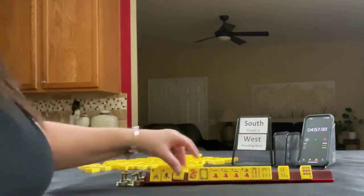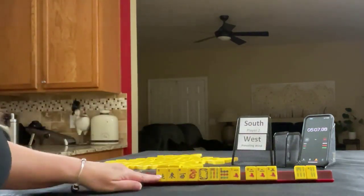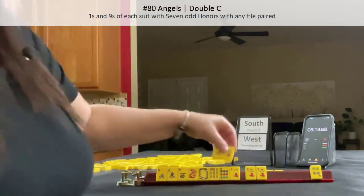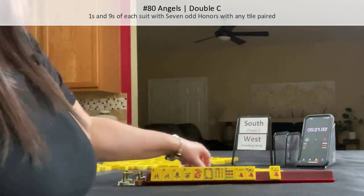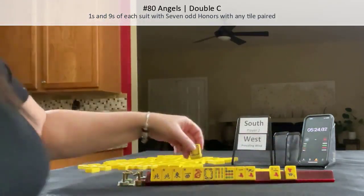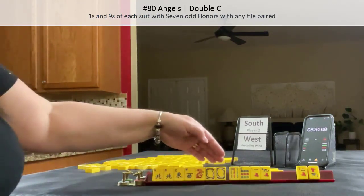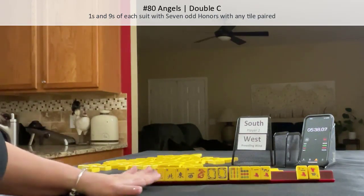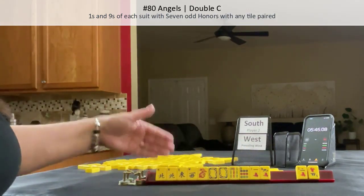We got a West and a nine. I think I would stick with Cracks, but we also have potential for a nice big hand — angels. Let's let a three go and see if we get more honors. We did! I would pass one blind. We got another honor. I would play angels. We do have an extra pair in here, so maybe something with just honors.